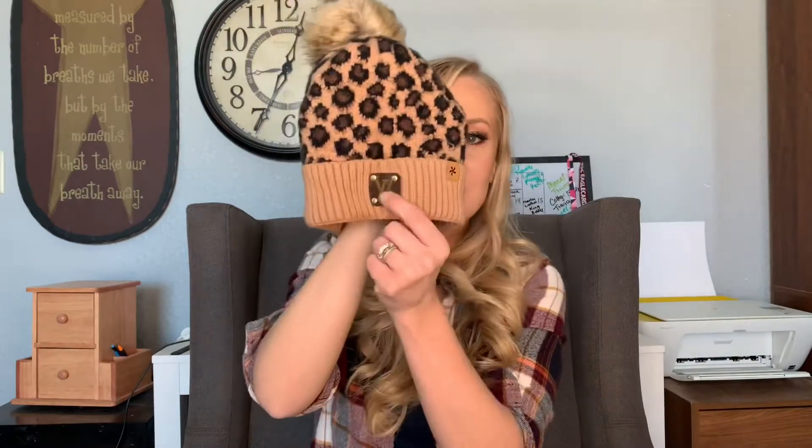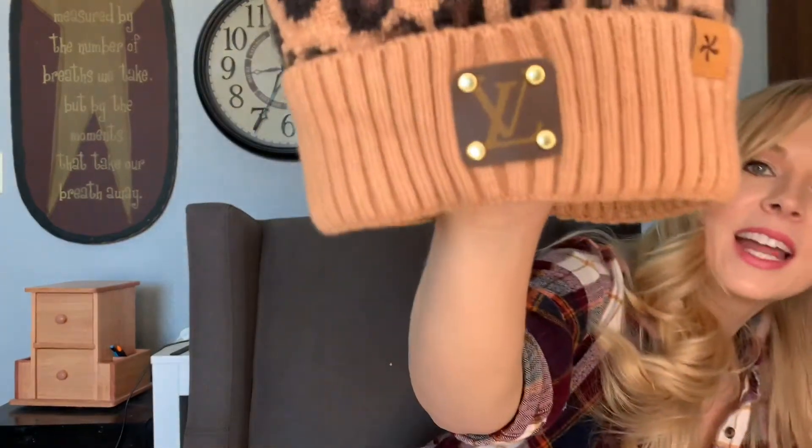How Sparkle makes the accessories is they repurpose authentic designer goods such as Louis Vuitton and Gucci — they have all kinds of different designers. I went with Louis Vuitton, and this is the hat that I got. As you can see, they put the little patchwork right on the front, which is what it kind of looks like.